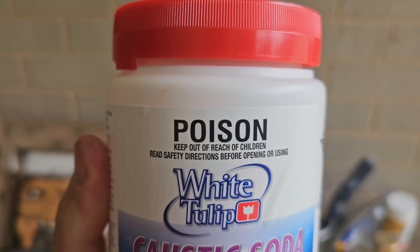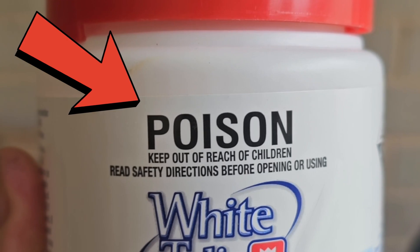And this is caustic soda, also known as lye. It comes with a really cool warning label that says poison, a spiffy red lid, and Tyler Durden wants to get his hands on a whole bunch of it.